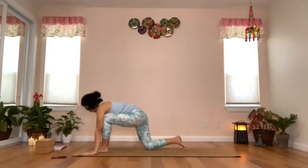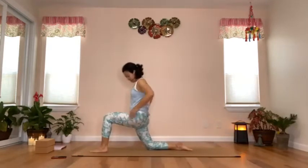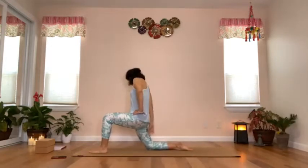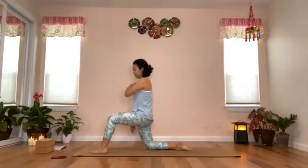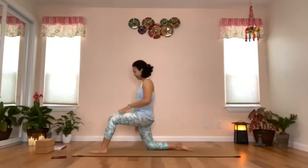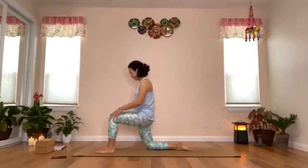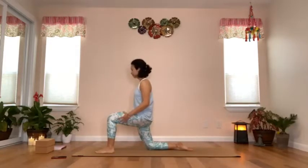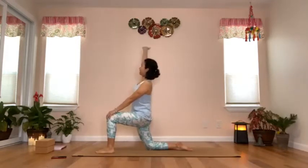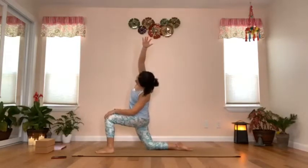Drop the back knee — the left knee — and inhale to raise your torso up. We are in a variation of low lunge. Shoulders, left hip, and left knee in line, and the front leg is bent 90 degrees at the knee. Place your right hand on the right knee, inhaling reach up with the left arm, exhale side bending to the right side.